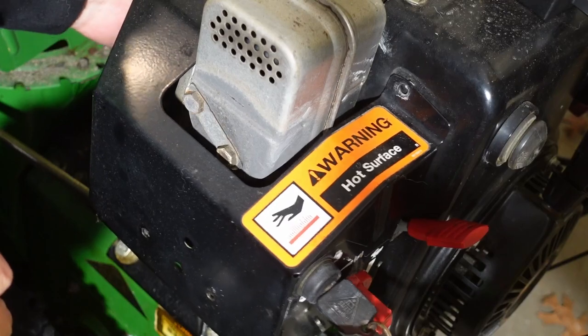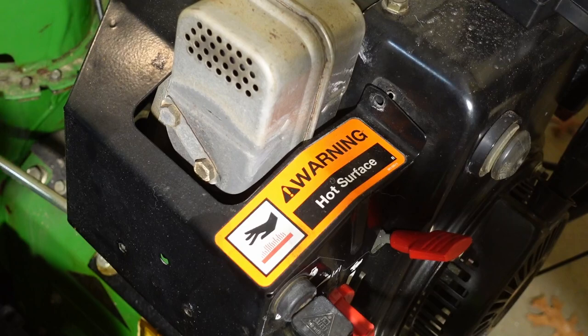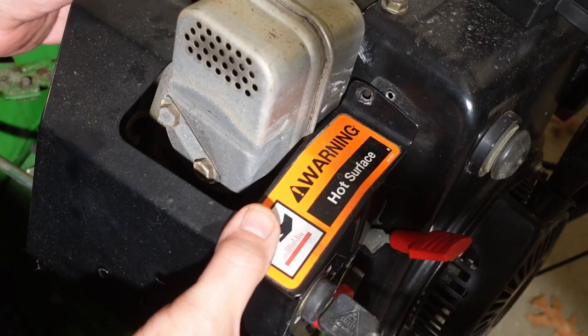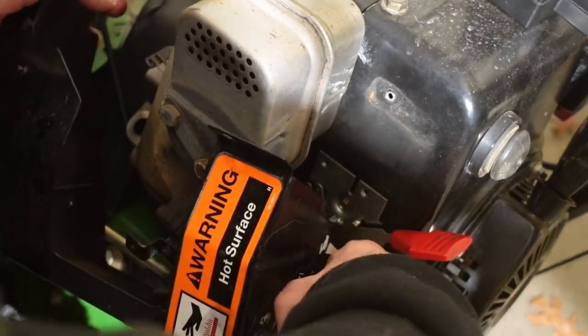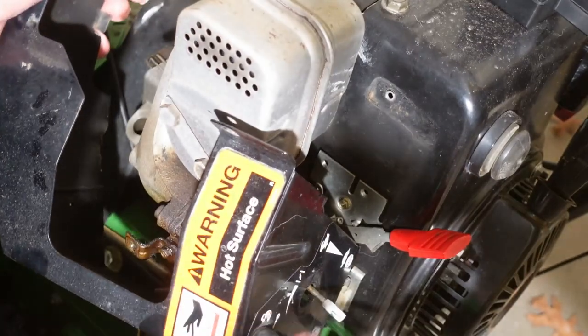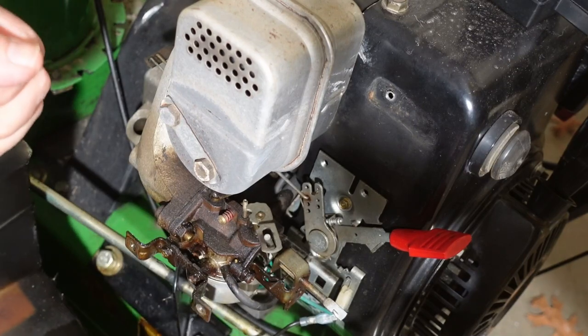Oh, sneaky — there's another one over here. Going to be a little bit of a pain to put back in. There we go — pull off the choke knob and take out the key.